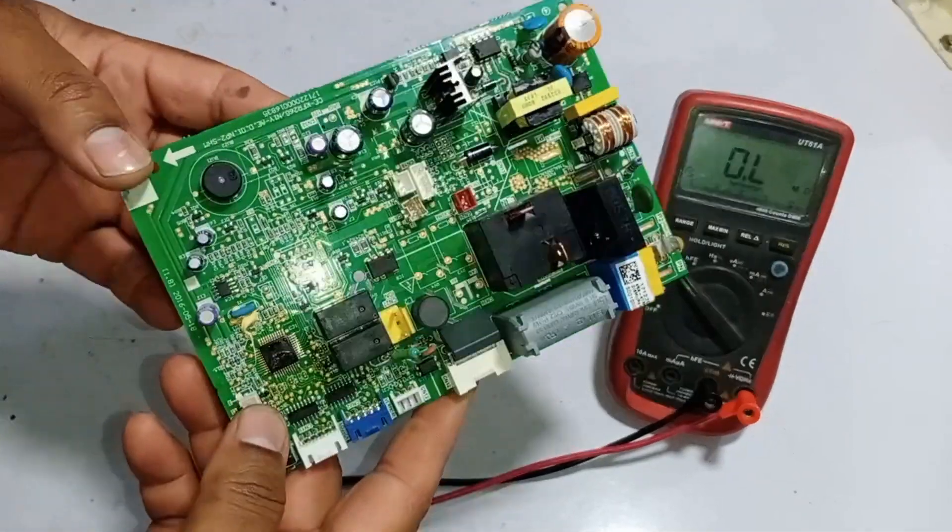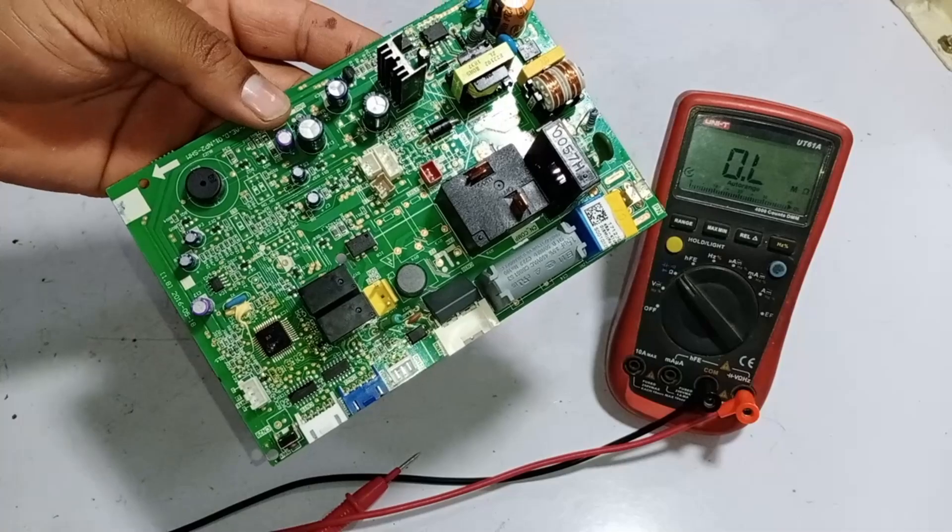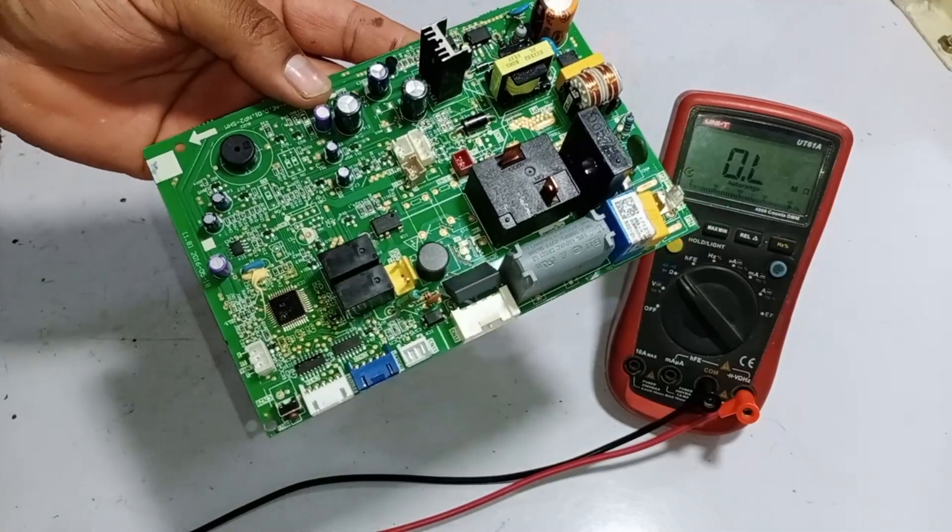We'll check the physical condition of this circuit board, because it is very important. By doing so, you can identify faulty parts on the circuit.